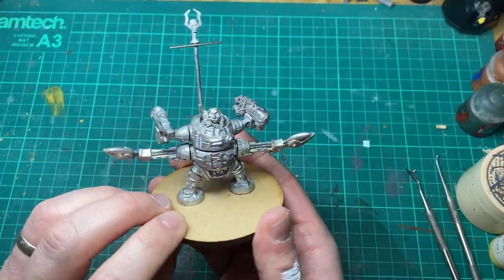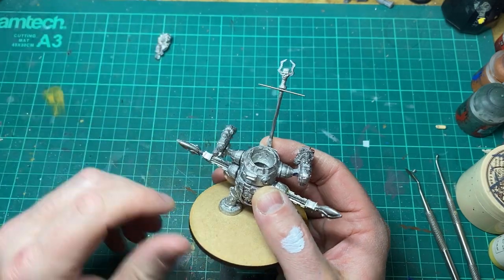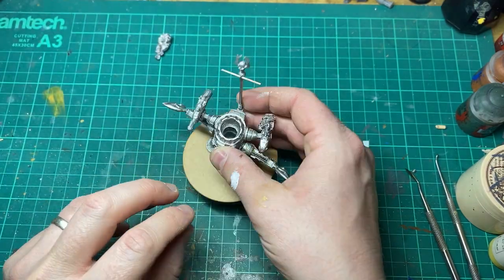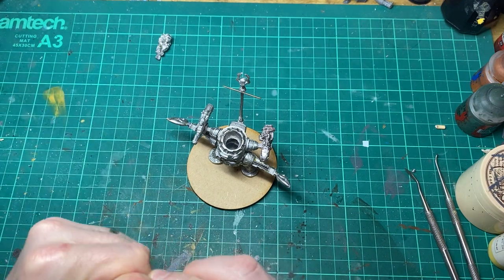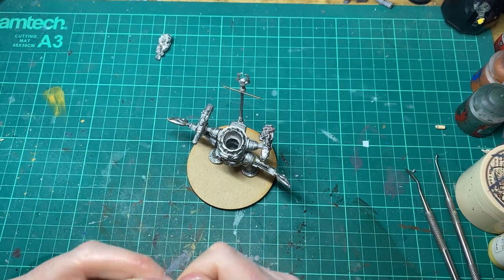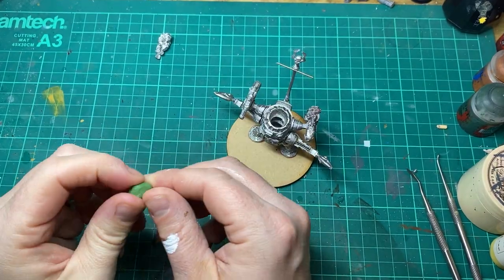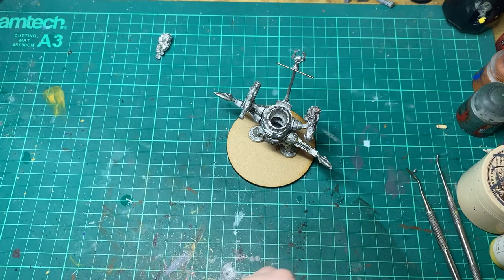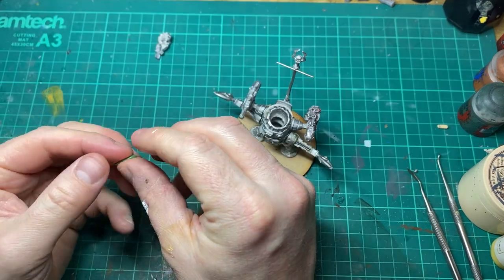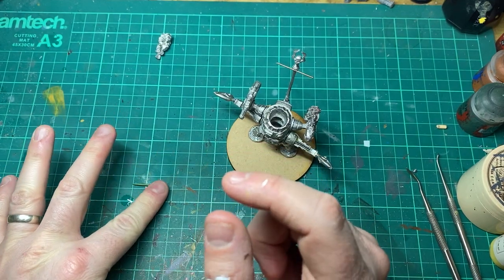I've found a nice big round base to stick the miniature on and now I'm just looking to see where I need to fill any gaps. This is something I don't always do with my miniatures — probably should do more often. But for a miniature like this where I really want to give it a nice job, I'm going to come in with some green stuff and fill up any gaps that probably shouldn't be there or look a bit odd.